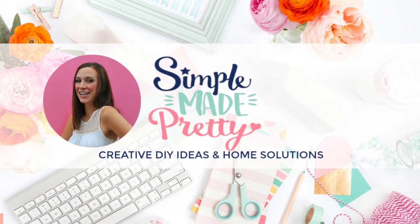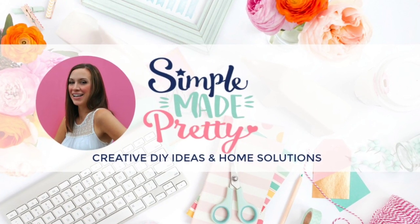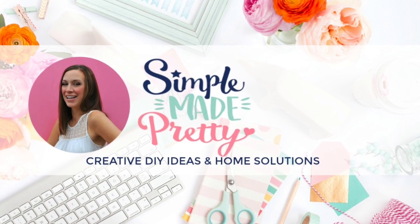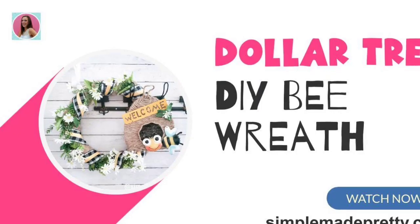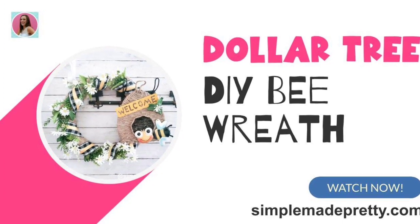Hey guys, it's Melanie. Welcome to my channel, it's Simple Made Pretty. In this video I'm sharing some affordable bee decorations you can make using Dollar Tree supplies. The first project we're going to make is a Dollar Tree DIY bee wreath.